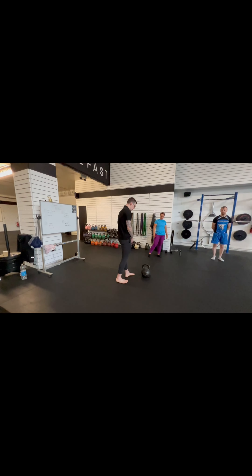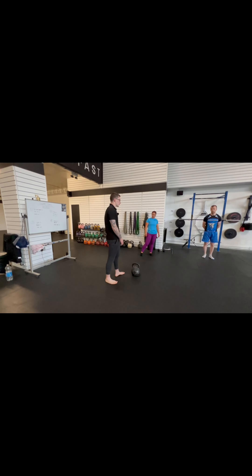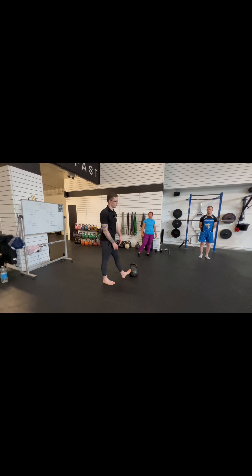Now what we're going to talk about is the setup, and I'm going to get you to go stupidly heavy because we're not actually going to swing anything yet. Everyone sees me get out the big bells and they're like, I'm not swinging that.